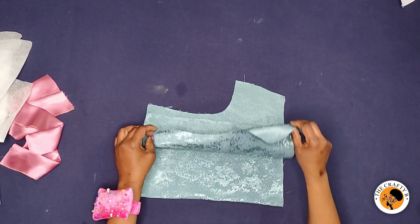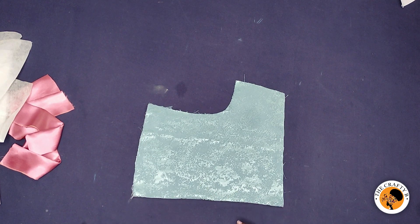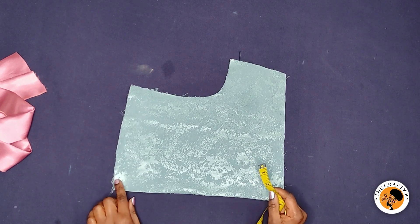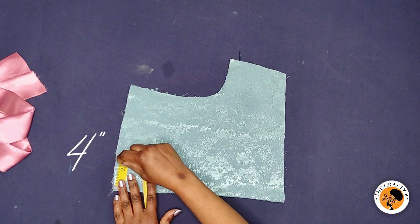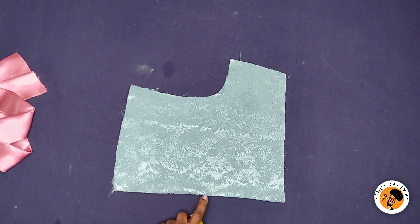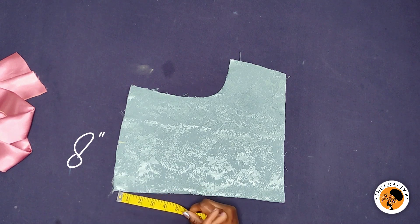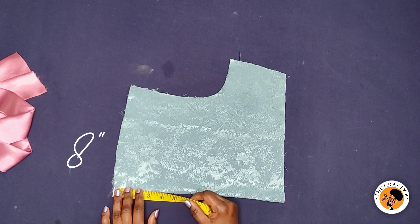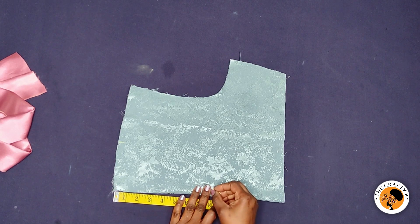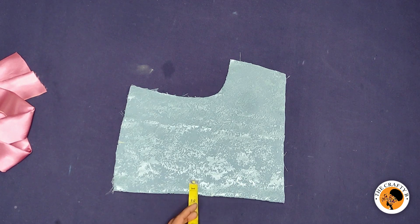To cut this neckline, I folded the fabric in half — this is the folded part. The next thing to do is to take the neck width and then the neck depth. I'm taking four inches for the neck width, and for the neck depth I'm going to be marking eight inches. You can go more or less — five, six, or seven inches — but I'm taking eight inches for the neck depth. It's a V-shaped scrub neckline.